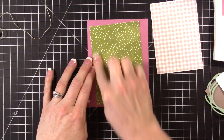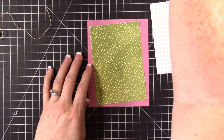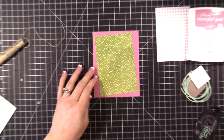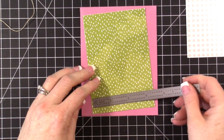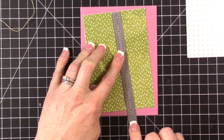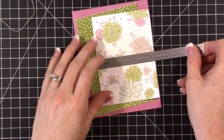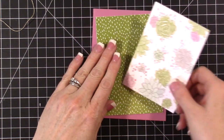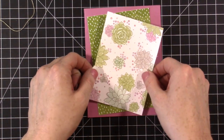Let me share with you my measurements so that you know what I've cut. The card base is five and a half by four and a quarter — I cut an eight and a half by eleven piece of cardstock in half and got this. The green layer is three and a half by five, and then the piece that has the images is three and a quarter by four and a half. We're just going to make this all wonky and see if I can deal with it.